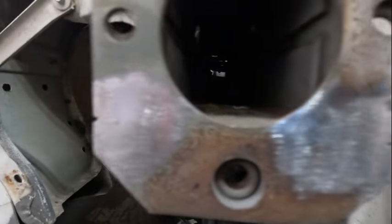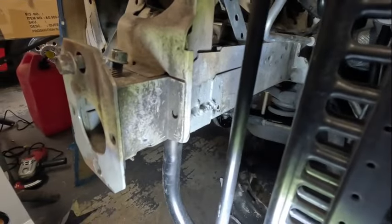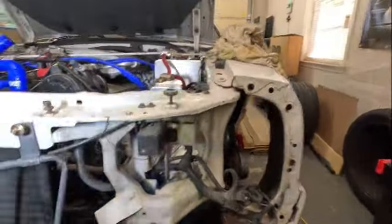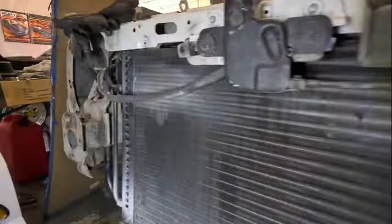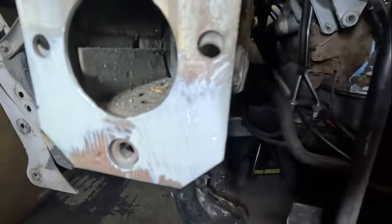Got that portion all tacked up nice and neat. It looks pretty good - didn't really warp anything. I looked at it from the top and everything looks relatively straight still. Just have to throw a little bit of primer paint on there to cover it up so it won't rust, and I think we'll be in good shape.